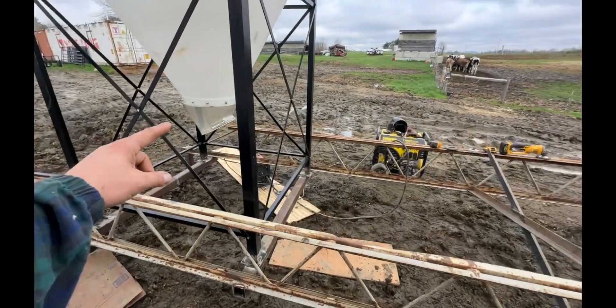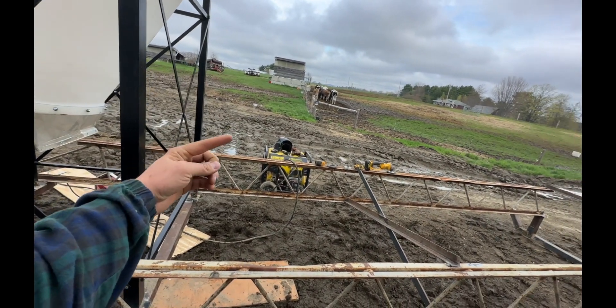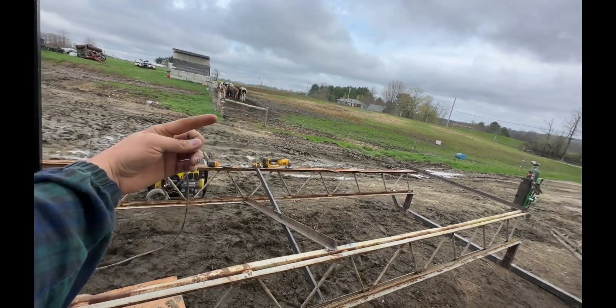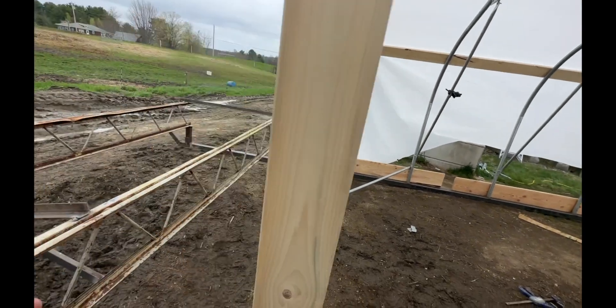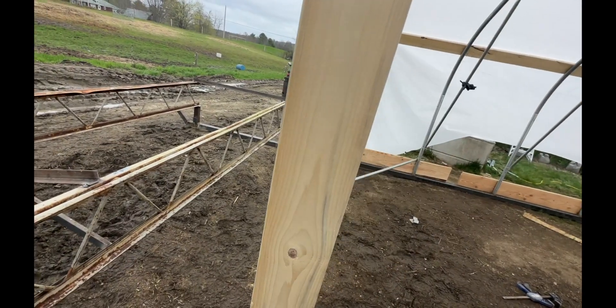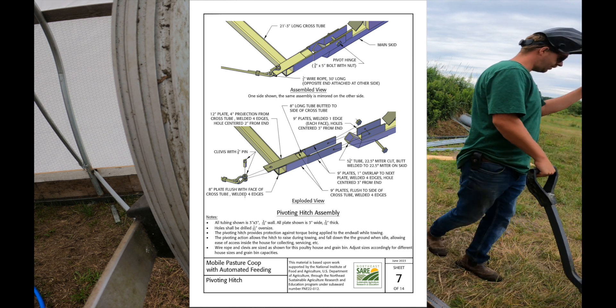So the pipe will come up from the grain bin where my finger is, and you'll arch and curve it around — that makes up for how close we are to the building.